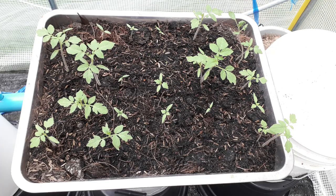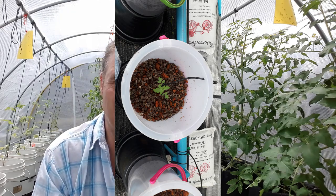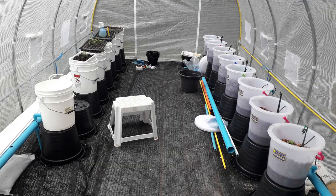As you can see I'm sat in my greenhouse and behind me you can see how wonderful my tomato plants are, how much they've grown. They've grown fantastically over the seven week period since I've started, since I put the plants into the bucket system.